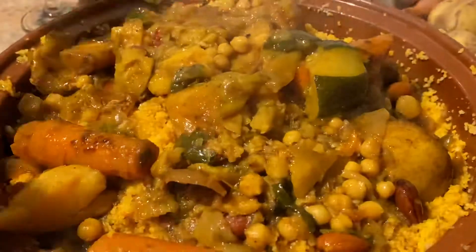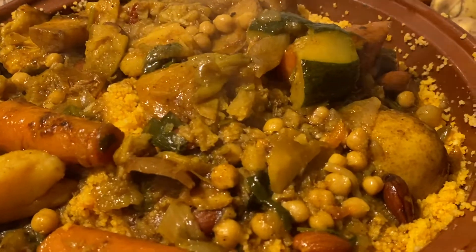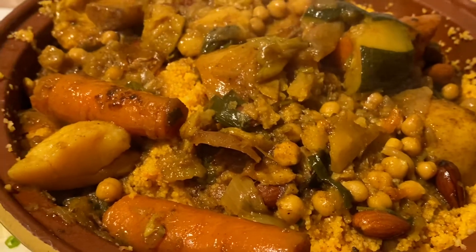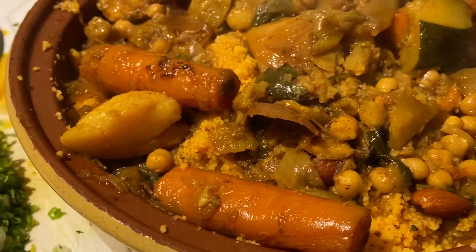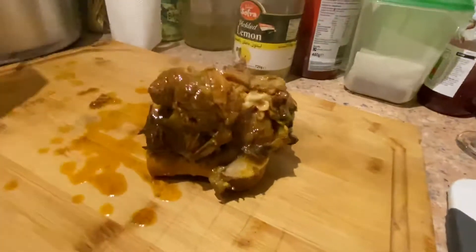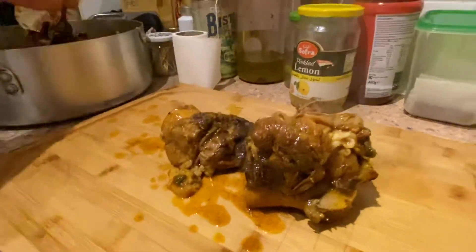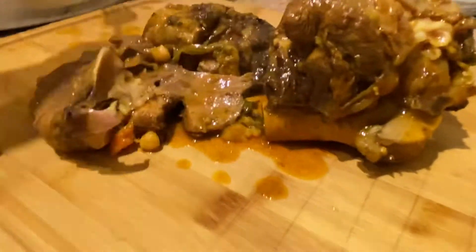All right, stay there Nathan. Could you help me a minute please? Come here — I want to take the meat out and put it onto the board. Initially I wanted it all together, but after five and a half hours this is exactly what I wanted — for it to fold to pieces, to be absolutely delicious.